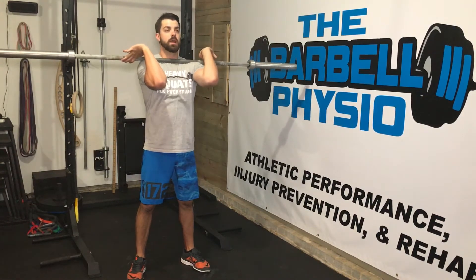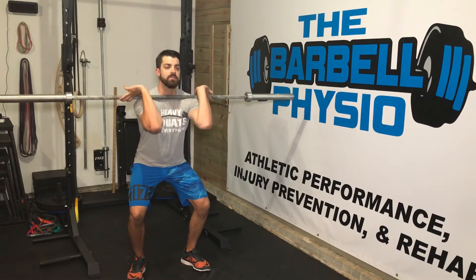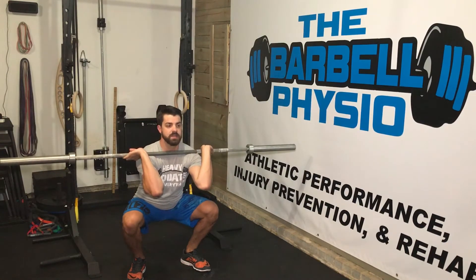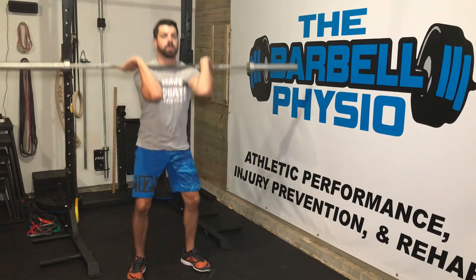We're going to get our elbows high, core brace, go down into the front squat, and we're going to take a five count on the way down. The entire time, we're focused on keeping our thoracic spine extended, really working on driving those elbows up. Pause for three in the bottom, then up fast.